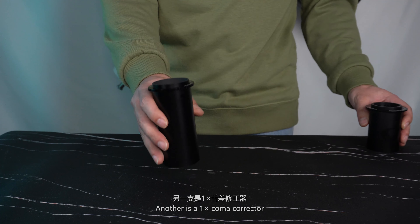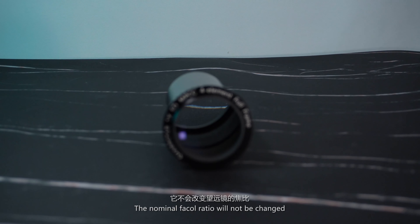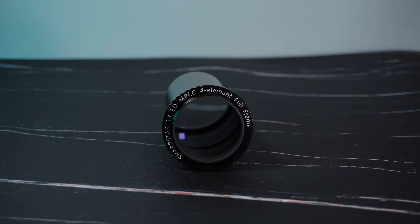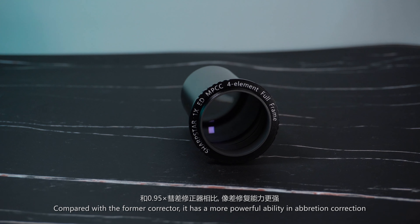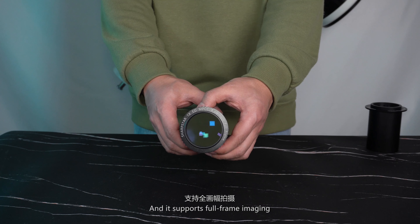The other is a 1x coma corrector, so if you use this corrector on any reflectors, the nominal focal ratio will remain the same. The lens of this coma corrector adopts a four-element optical design, one of which is a MIDI glass. Compared with the former corrector, it has more powerful ability in aberration correction and it supports full-frame imaging.